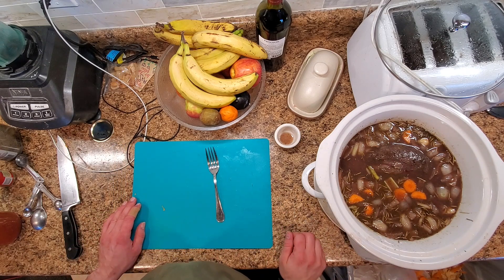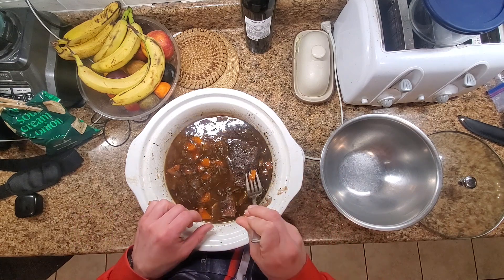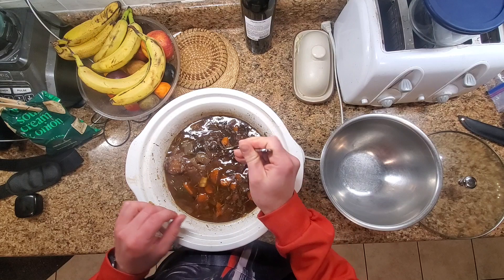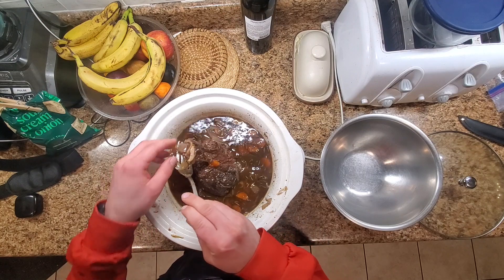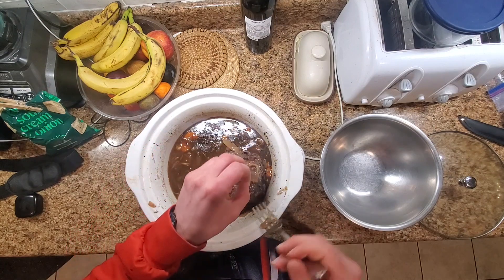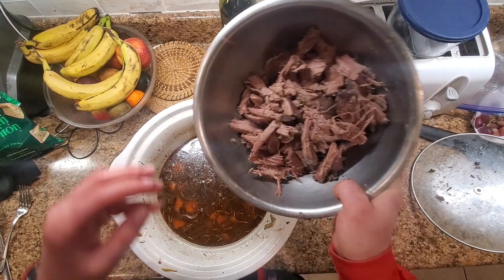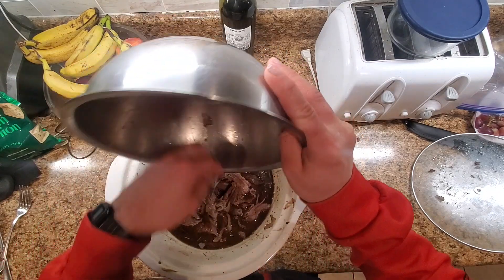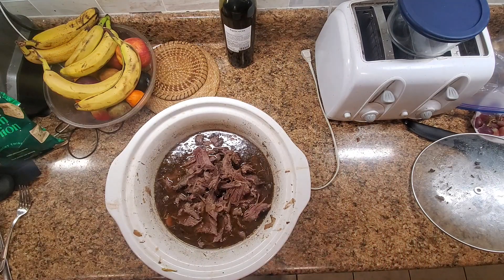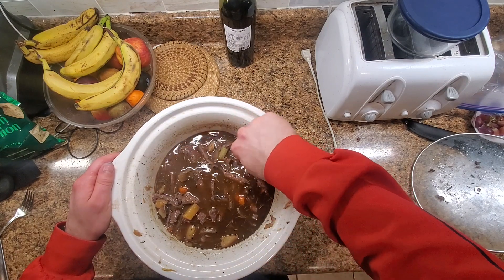We ended up going for a little closer to five hours. We can pull it out and see it's fork tender, so we'll pull it out, put it in the bowl, let it cool down, then shred it off the bone into chunks and put it back in the stew. We got our meat shredded up, which ended up being more than I thought — probably could have used another potato. We'll get it all mixed in and give it a taste to see if we need anything else. Otherwise, we'll be all set.